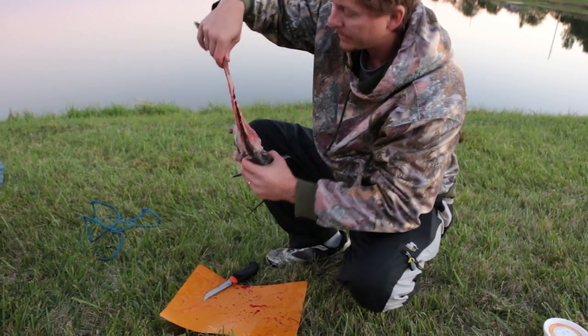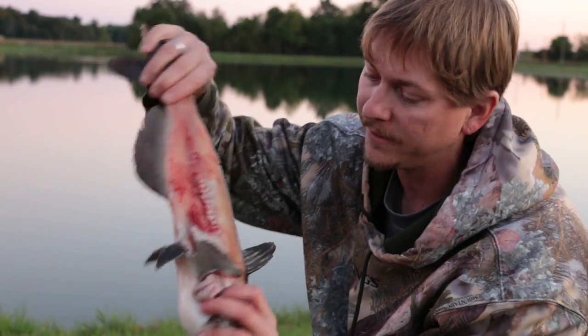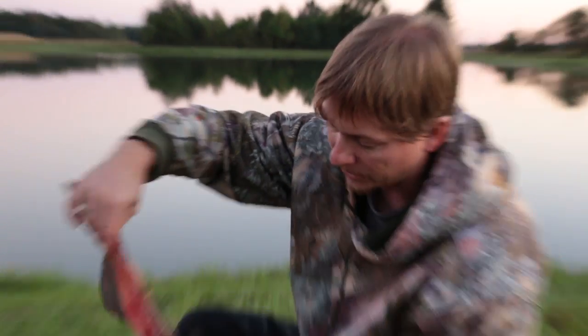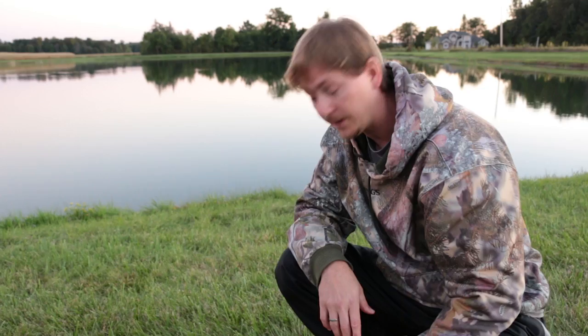When you get done, you want to hold it up and basically if you can see right through and see nothing but bones and the spine, that's what you're going for. You want to get as much of that meat on the fillet and as little left on the carcass as possible. So that's how you fillet a catfish.